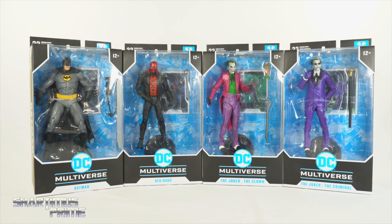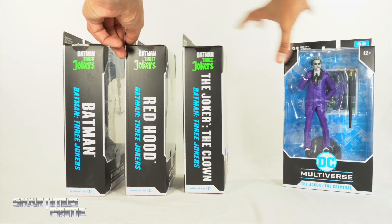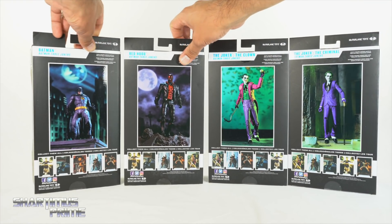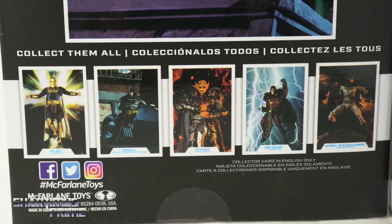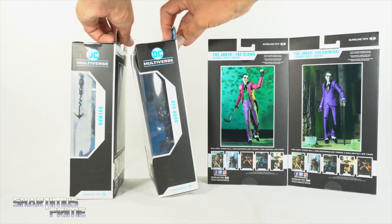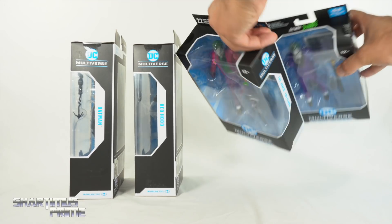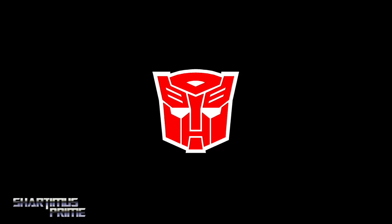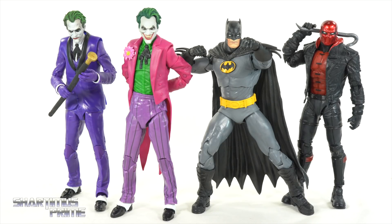If you want to see the latest from McFarlane Toys be sure to check out the link in the description below. This Batman and these Jokers — all four of these actually look pretty cool. On the side they all say Batman 3 Jokers and you can see the names on the side of the packaging, product shots on the very back, card images for other characters at the very bottom, and their names once again. Let's crack these things open. Here's all four figures out of the packaging and there are definitely some very cool things going on here.